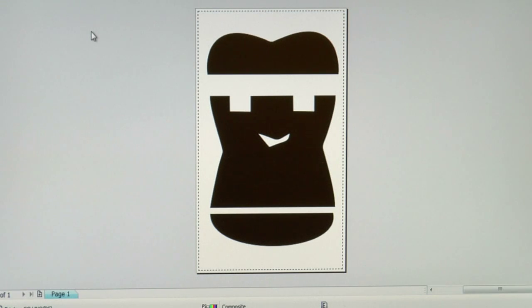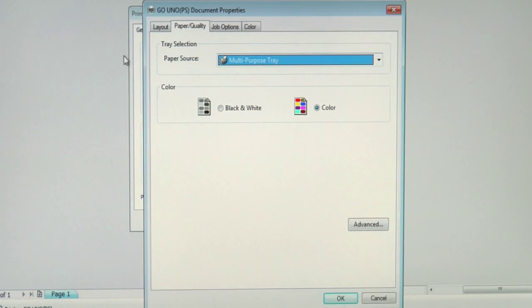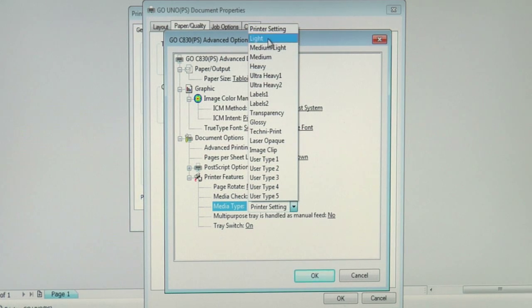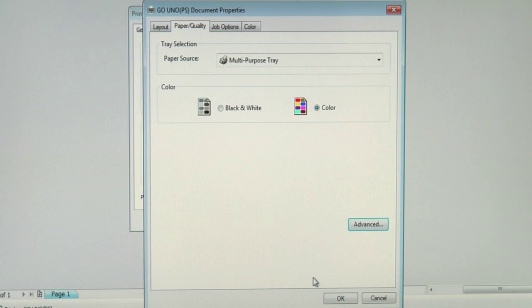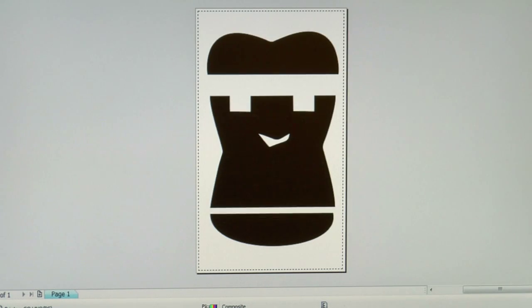Now we're ready to work with our fourth paper, Neenah Image Clip Concert Tee. With Image Clip Concert Tee, you only need to print a single color design, which is why I have a different graphic here. When it comes to the Laser Imprints GoUno, the song remains the same. We'll go up to our print options, make sure our GoUno is selected, and click on preferences to access the driver. Make sure that your paper source is the multi-purpose tray. Let's move to the advanced button to get to the media weight. Since I'm printing a tabloid sheet, I want to make sure my paper size is selected as tabloid. I'll go into my media type, click on it to access the pull-down menu, and since this is an Image Clip product, I'm going to select Image Clip as my media weight. Let's click OK, apply the changes, and let's print this graphic to Neenah Image Clip Concert Tee paper.